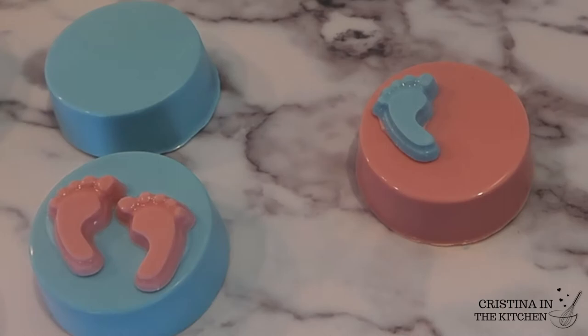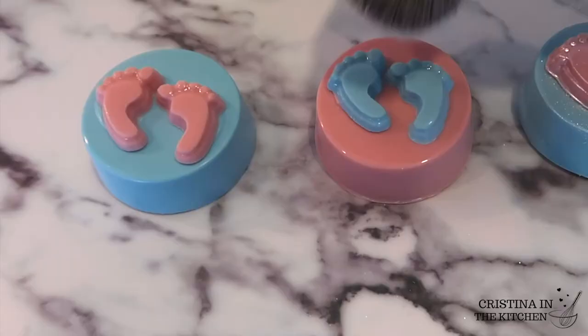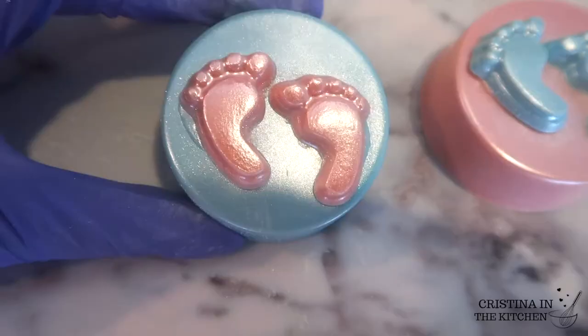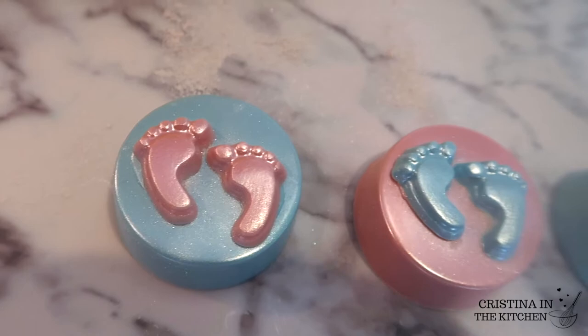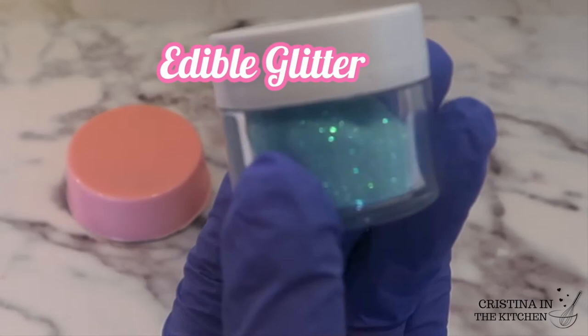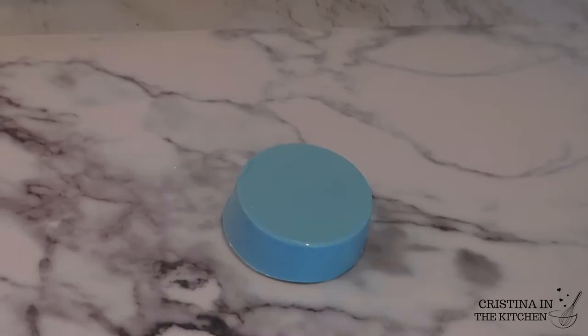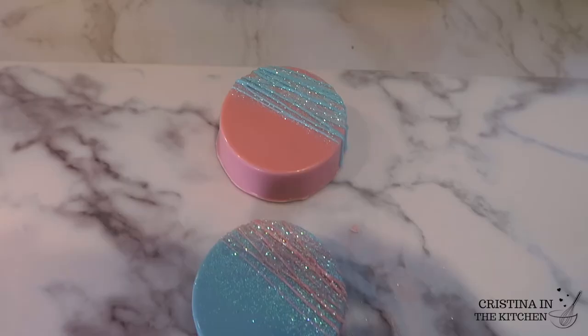Sparkle makes everything better, so I'm taking a white pearl dust and brushing it on with a dusting brush to give the Oreos a beautiful shine. For the next design, I have pink and blue edible glitter to sprinkle on. I'm drizzling the chocolate first — it is key to snip a tiny corner off your pastry bag and make tight motions with consistent pressure. Then shake the glitter on while the chocolate is still wet.